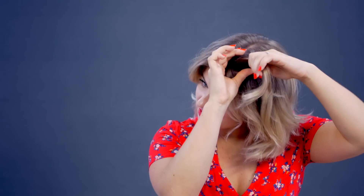For the rope twist, I'm actually gonna leave some of these hairs out, like the fringe. Grab a bigger section and we're gonna divide it into two halves. The bottom section twists towards the face, the other section twists away, then bring this section over.